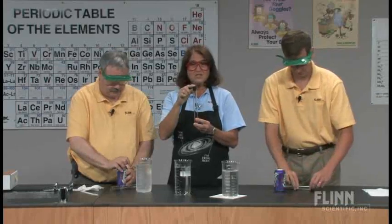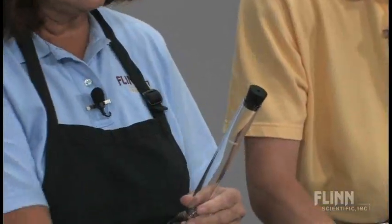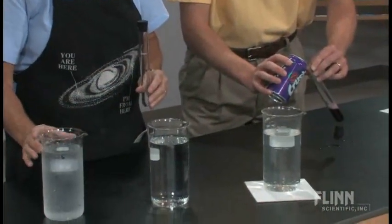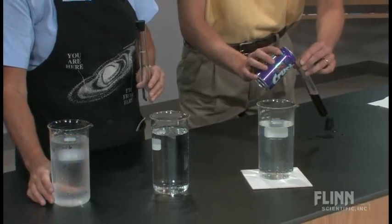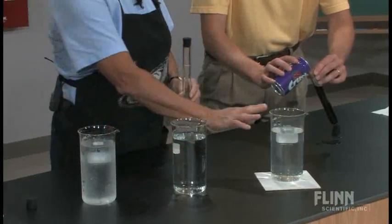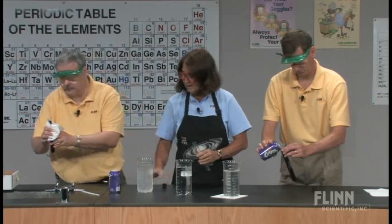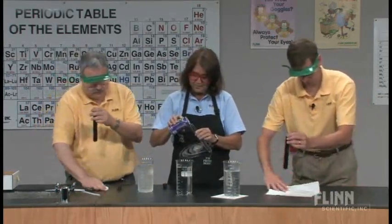We have identical test tubes with a one-hole stopper and three beakers containing water at different temperatures. Jeff has a beaker of cold water — it's about zero degrees, with a small amount of ice still in it. I have room temperature water, about 27 degrees, and Mike has the hot water. We're simply going to fill our test tubes up with the soda without spilling.